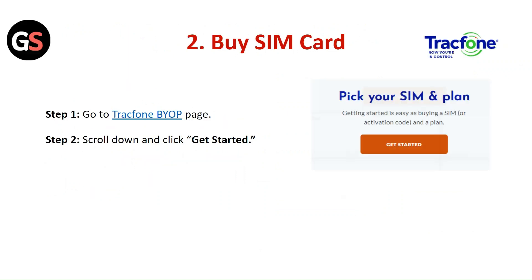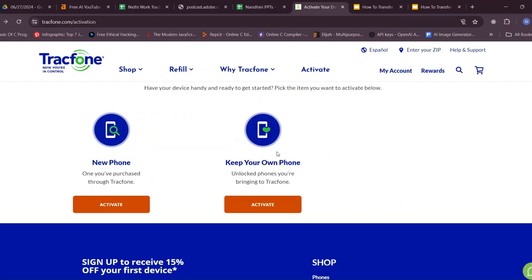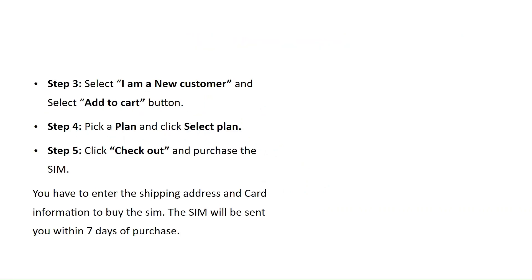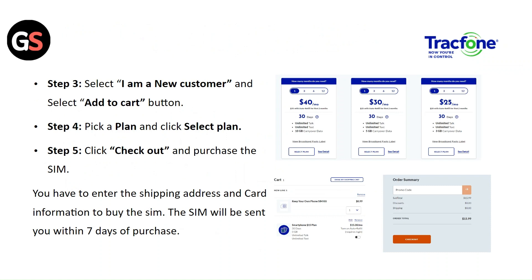Buy SIM card. Step 1: Go to the TrackPhone BYOP page. Step 2: Scroll and click Get Started. Step 3: Select IMEI new customer and select the Add to Cart button. Step 4: Pick a plan and click Select Plan. Step 5: Click checkout and purchase a SIM. You have to enter the shipping address and card information to buy the SIM card.